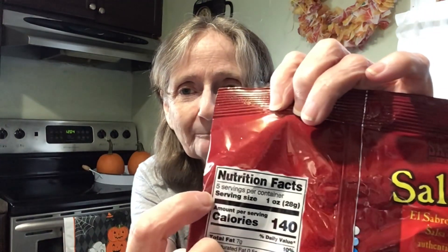Now let's try something from the Dollar Tree — these are the spicy salsa flavored tortilla rounds by El Sabroso. It says 'the dip's in the chip.' It's 140 calories in one ounce, and there are five servings per container in a five-ounce bag. I initially misread it as six servings.